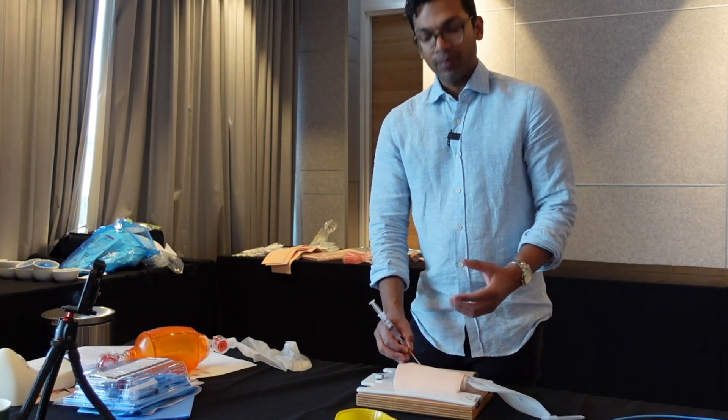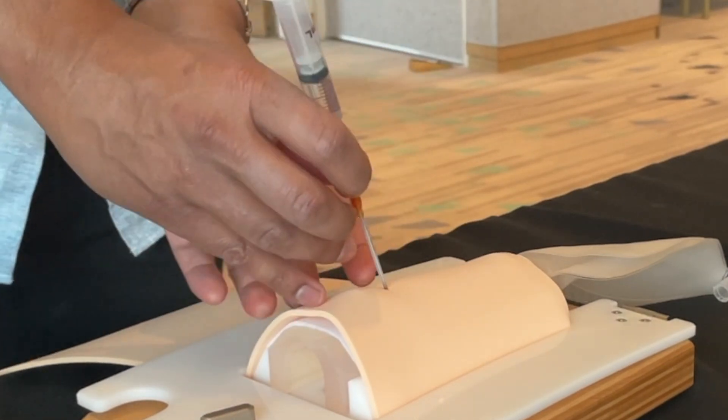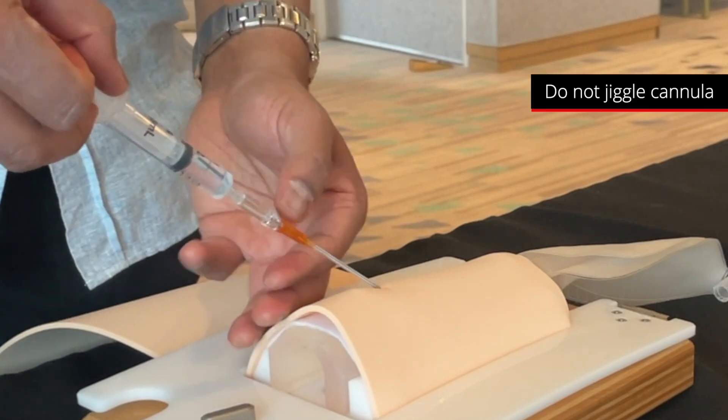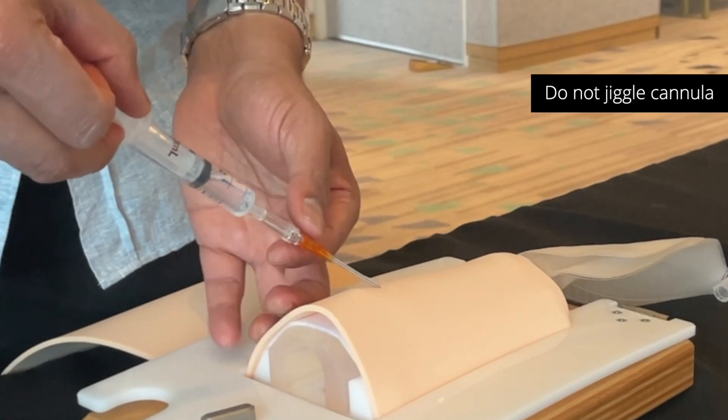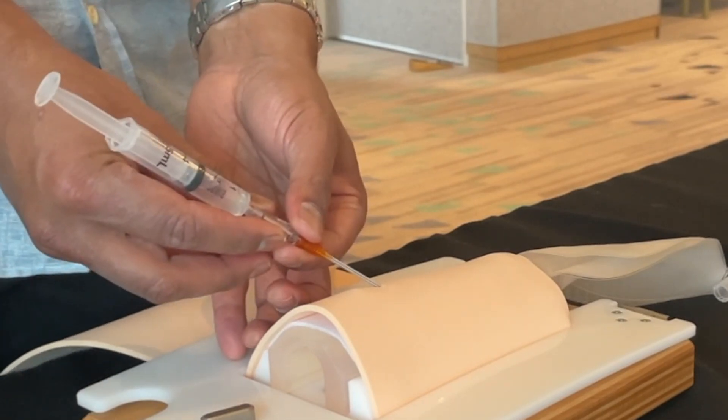If you have a deep neck, you may need to go to a steeper angle just to reach the trachea when the neck tissue is very large. Another mistake is jiggling the cannula back and forth during insertion, as that can cause a disconnection between the needle and cannula, causing a false aspiration of air.